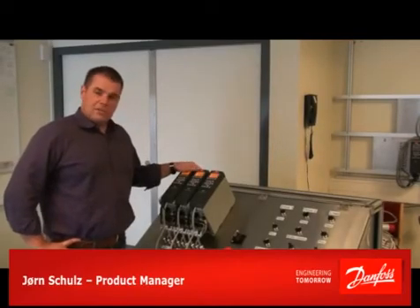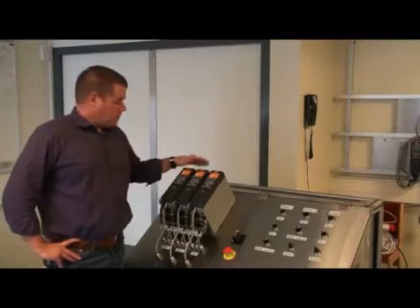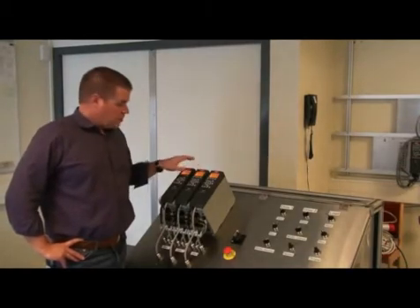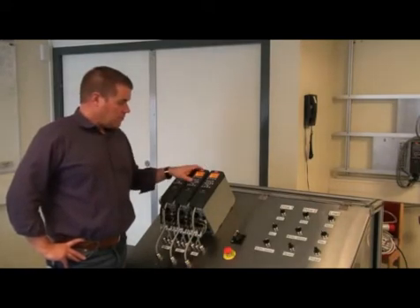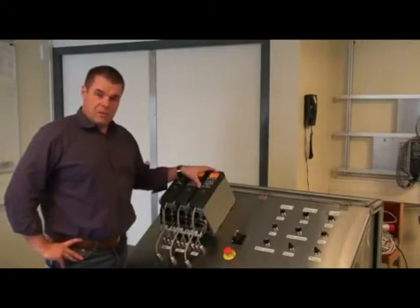Hi, today I will tell you a little bit about our group function. To show you the group function we have built up a demonstration rig. On this demonstration rig we have two drives for the drive motors, so that those two drives can make torque sharing. And then we have one drive that is a bit bigger than the other ones, and this is the load drive.